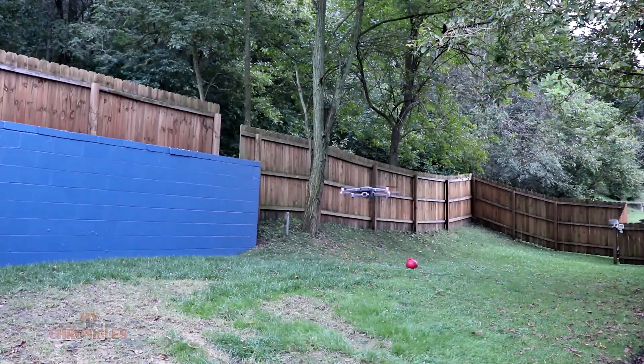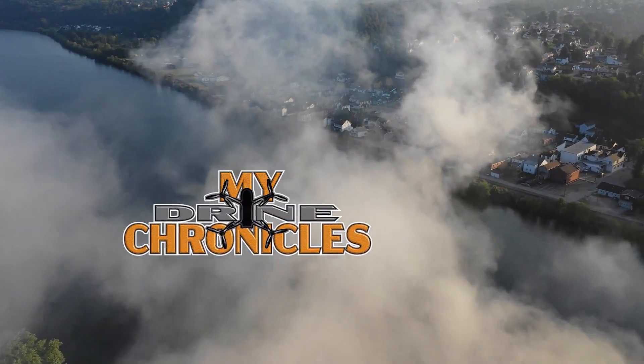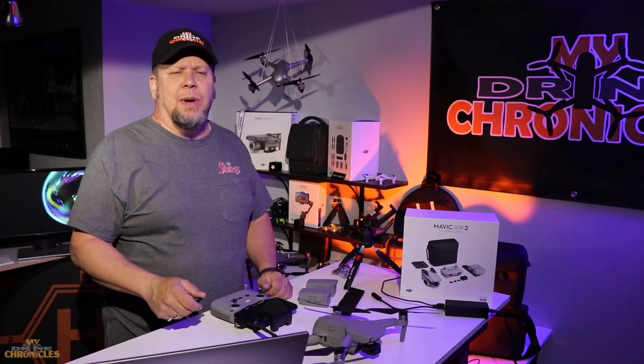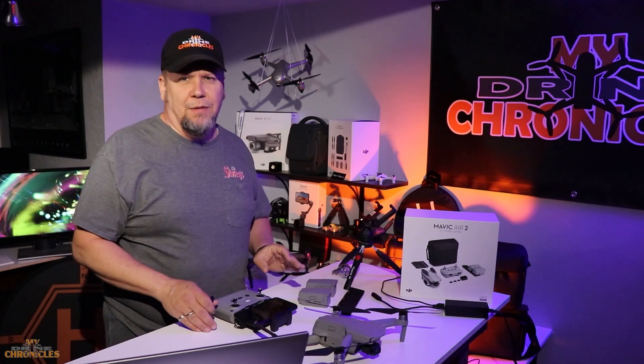Mavic Air 2 101 — initial setup and configuration. Coming right up. Hey, what's up guys and welcome back to My Drone Chronicles. If this is your first time here, you might want to think about hitting that subscribe button down below if you like talking about drones or tech or what's coming up or what's coming out. Today we're going to talk about the Mavic Air 2. We're going to see what it takes to get it all set up, configured and ready for its first flight. So without further ado, let's get started.